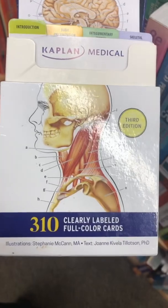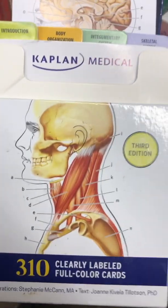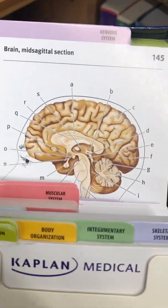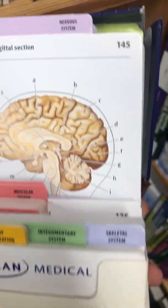Here we have Kaplan Medical, clearly labeled full-color cards for anatomy. This is one of the best ways to learn anatomy, because they ask a question like this: here is a medial view of the brain, and then here are the arrows — A, B, C, D, etc.